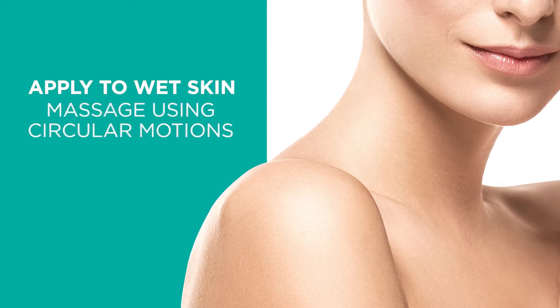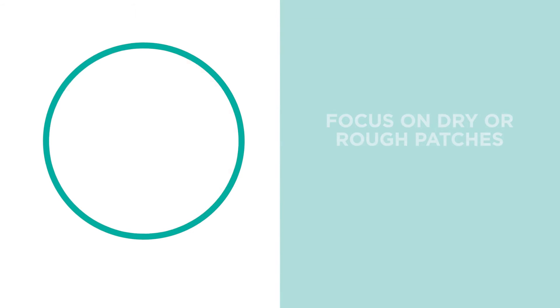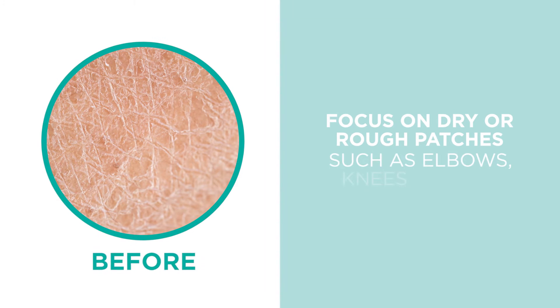Apply to wet skin and massage using circular motions, focusing on rough areas such as elbows, knees and heels. Rinse thoroughly.